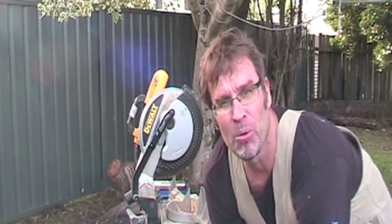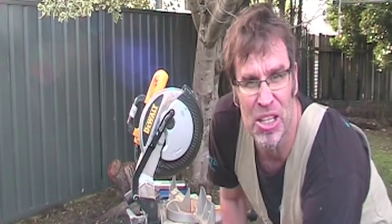What a beautiful cut. G'day Knuckleheads. Uncle Knackers here, and welcome to DIY for Knuckleheads, the coolest DIY channel on the net.